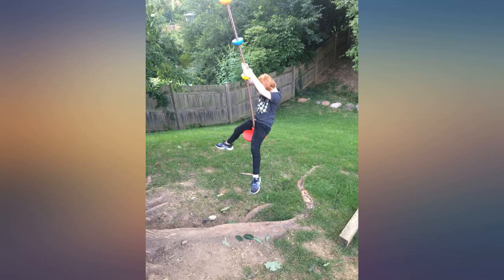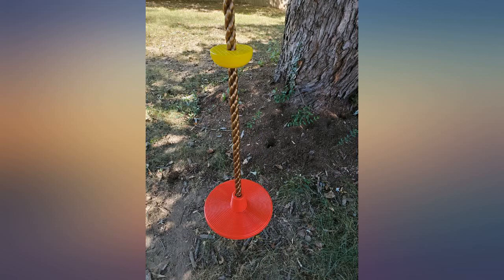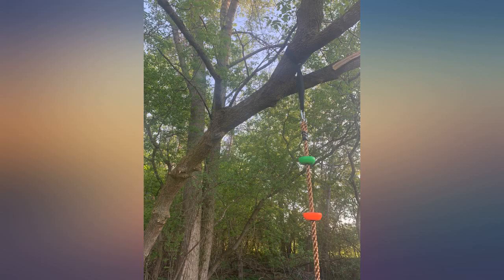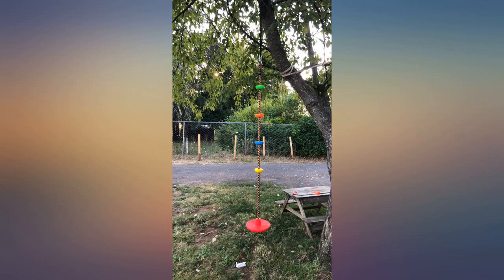We got this to replace the old swings on our swing set. I must have ignored the description where it stated how long it is. It's way too long for our swing set and there's not any way to modify it to make it fit. So we hung it up in a tree.